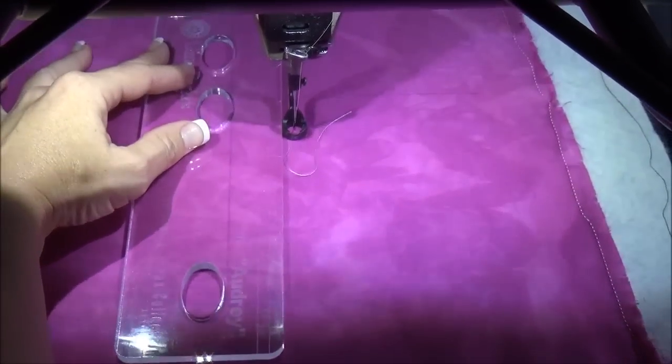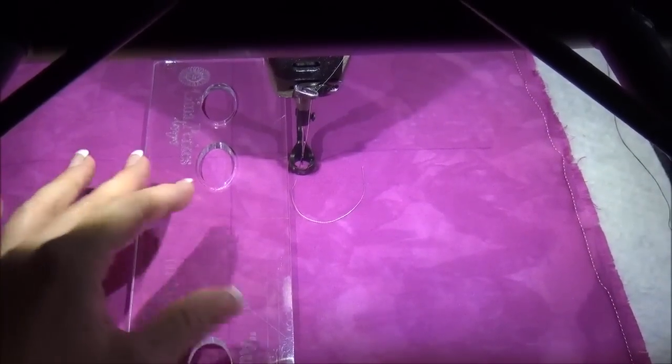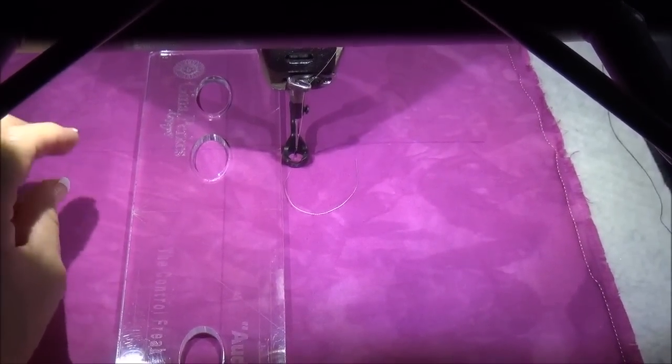So with Audrey, we've got these finger placement guides that will allow you to see exactly where your fingers need to be placed so that you can have a wide stance on that ruler.